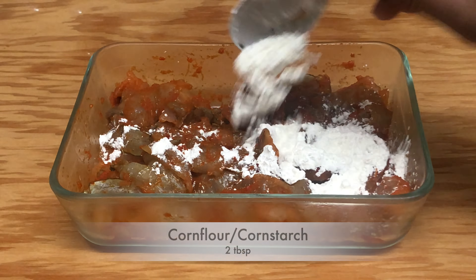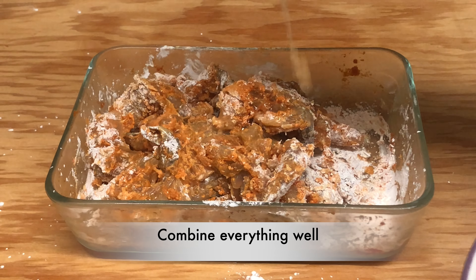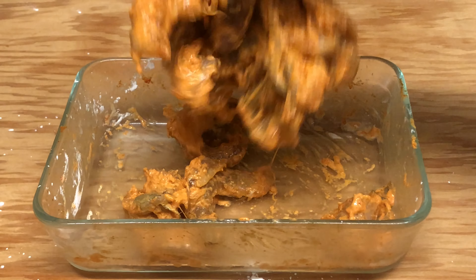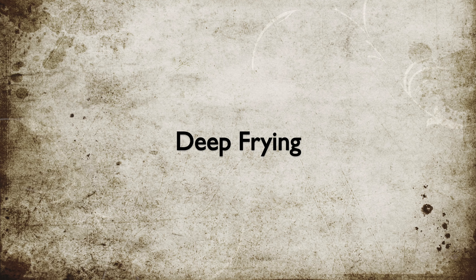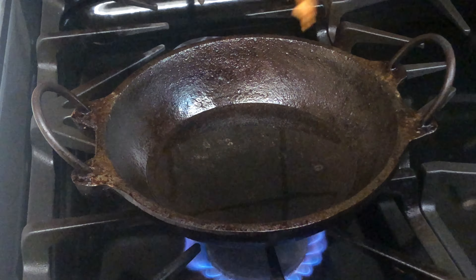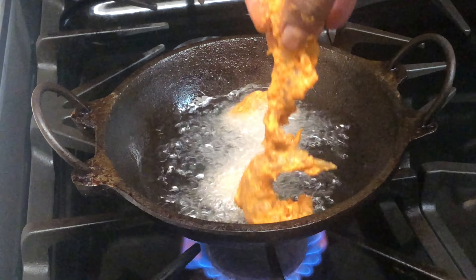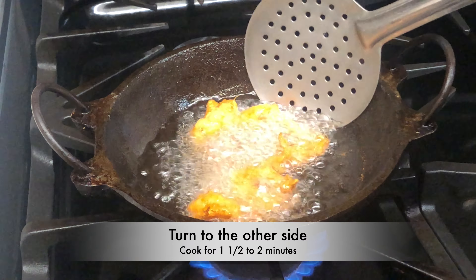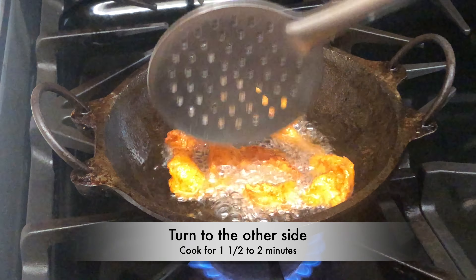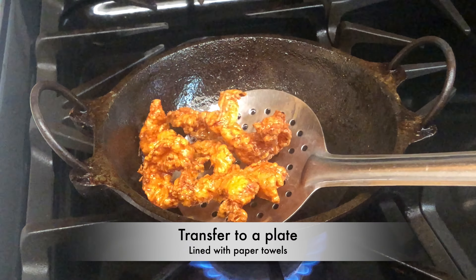Take the shrimp out of the refrigerator and add 2 tablespoons of corn flour. Combine everything well, sprinkling a little water if required. In a wok, heat oil for deep frying. Add the shrimp and deep fry for a minute on medium flame. Turn to the other side and cook for one and a half to two minutes. Transfer the shrimp to a plate lined with paper towels.